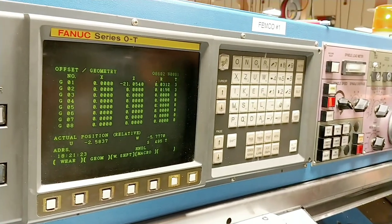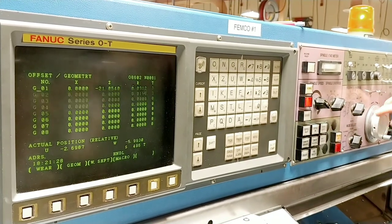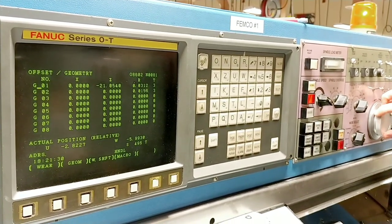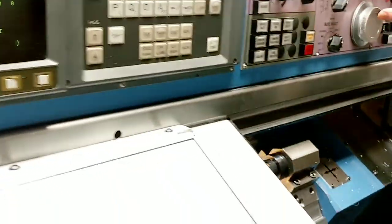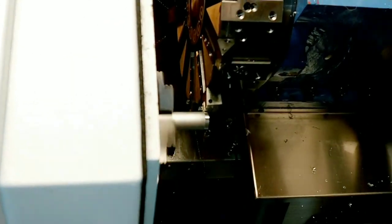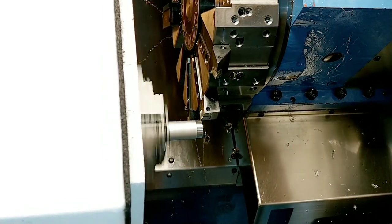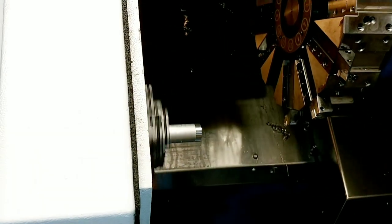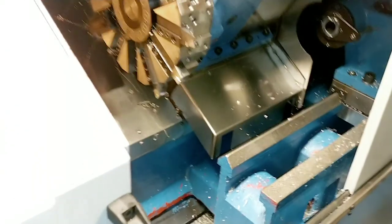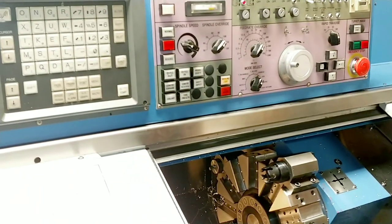We're going to turn the spindle back on and cut the diameter of the bar. I'll come in on Z a little bit, flip to X, come down in X until I just touch and cut the bar. When I back it off, I make sure I back off only in Z — this is extremely important, because the machine is taking input from machine zero to where the tool currently is. Now I'll go ahead and mic the part.